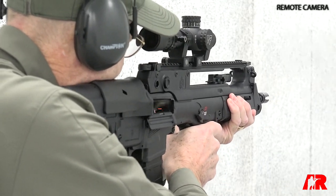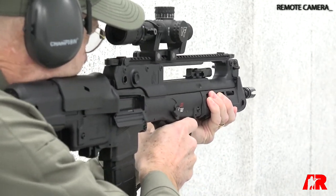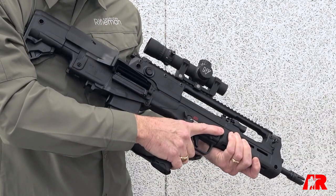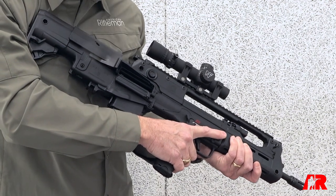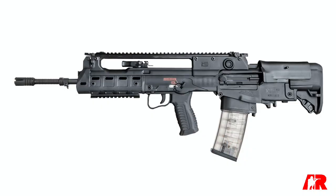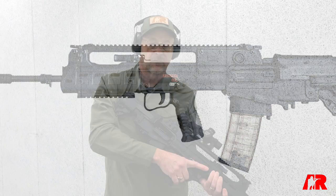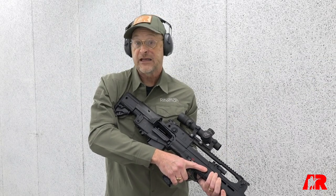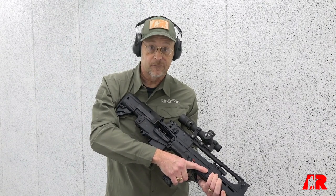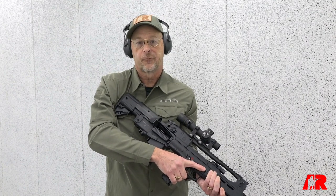The Hellion is chambered in 5.56x45 NATO, and it didn't just pop out of thin air. This is actually a U.S. parts-compliant, semi-automatic-only version of the Croatian service rifle called the VHS. HS Products in Croatia is a partner with Springfield — in fact, they make their XD pistols, including the Hellcat pistol, and are well known to U.S. consumers for their high quality of manufacture.